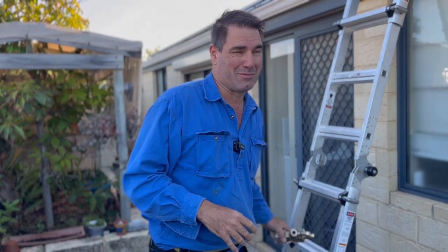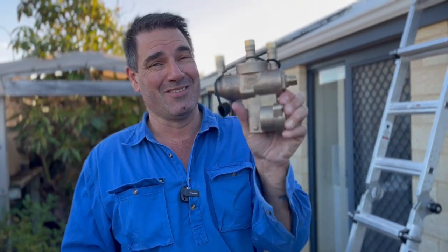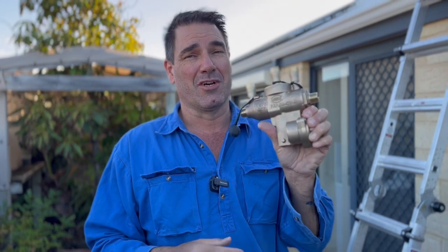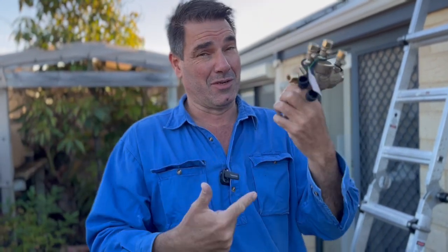So in Australia we have to put in an RPZ — a reduced pressure zone device. This has to be installed outside somewhere, so if there is backflow it just comes out the vent here. There's no chance of it ever sucking back, and if you've got a bidet or one of those bum washers you have to have one of these installed.